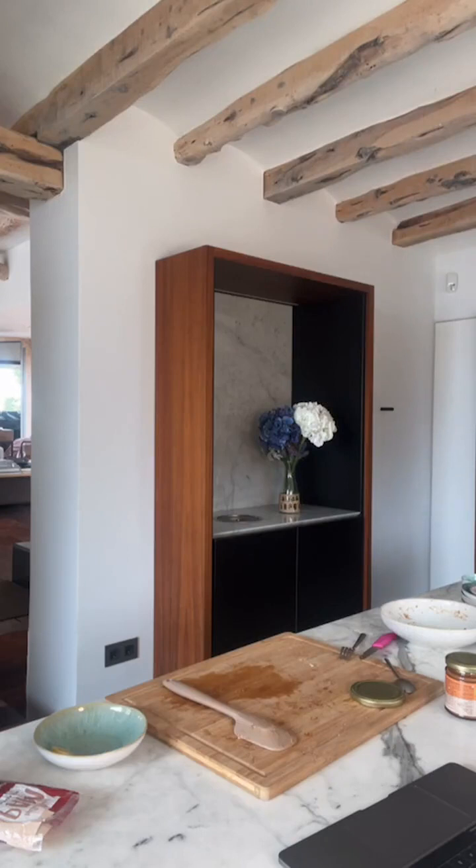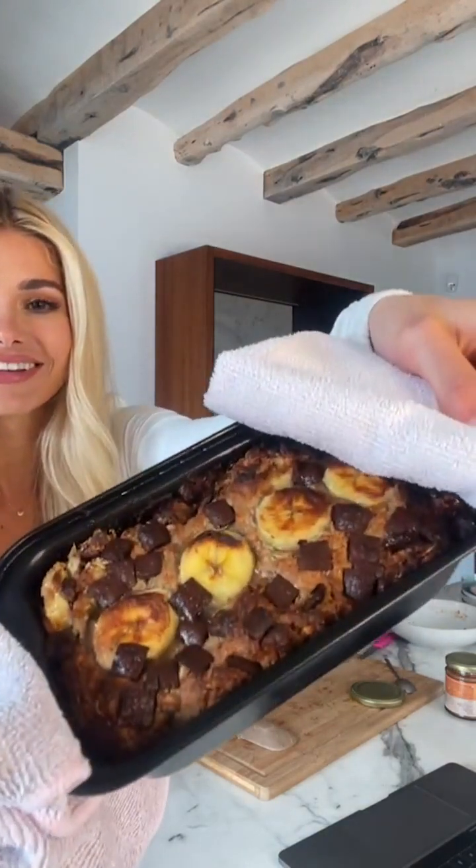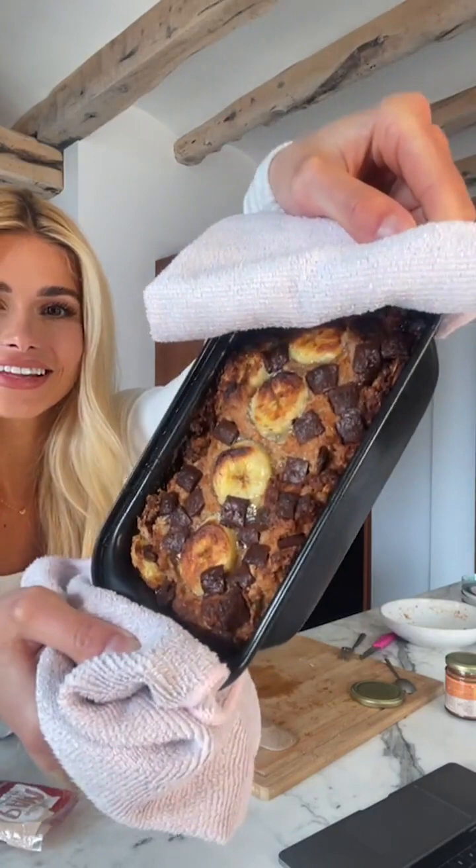That is looking good! Banana bread express — that was almost wild. Okay, looking like this — looking very beautiful.